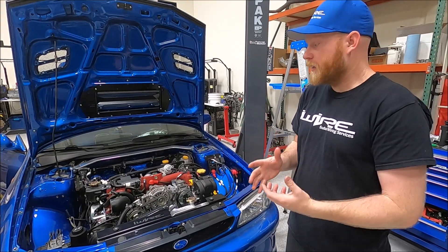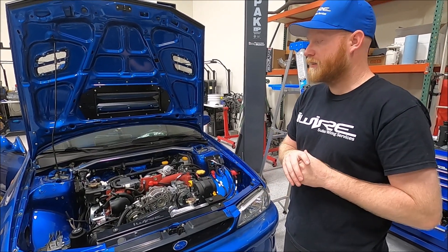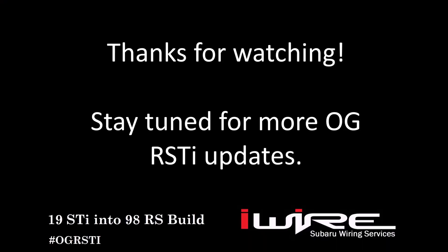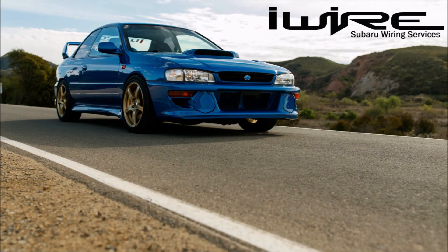Thanks for watching us install the radiator. Stay tuned — we're going to keep plugging away at the little parts mechanically that are left and hopefully we'll get this wiring issue sorted soon. Bye.